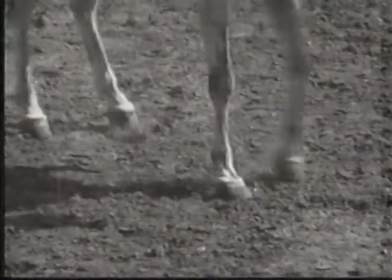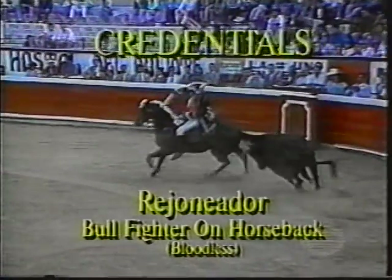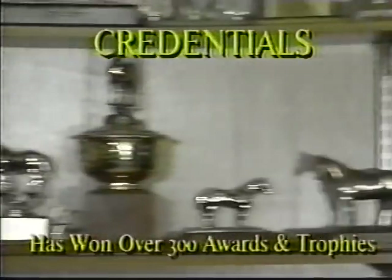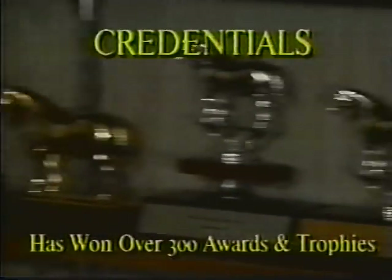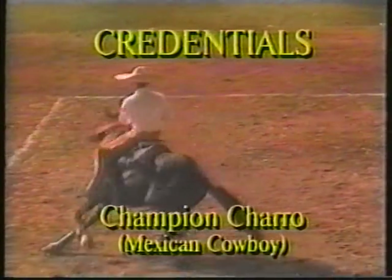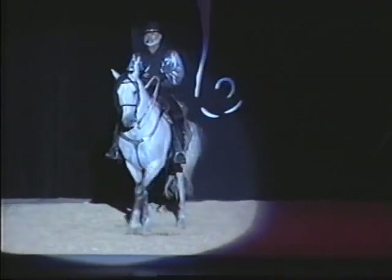Al started training, showing and competing with horses in the early 1960s. He has experience in racing, halter, reining, western pleasure, barrels, poles and dressage. He's won several major championships in Mexican Charro and overall has won over 300 trophies and awards. Al was the first to train a horse to follow the beat of a song and has the world's only true dancing horses.